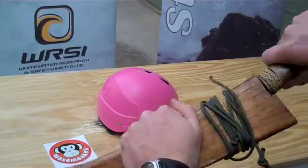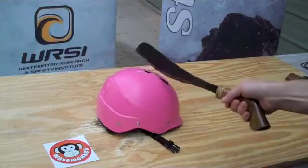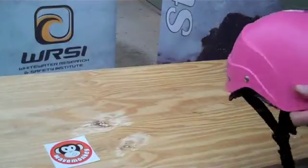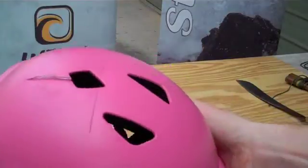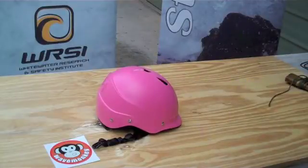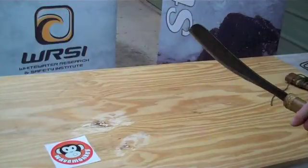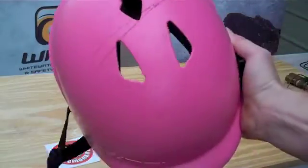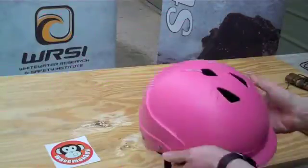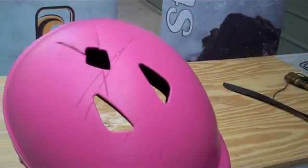Let's scale it up and go a little bit bigger. Good hit there from a Parang machete and very little damage. Let's try that again. Two good hits from a Parang — three hits — and still not much damage.